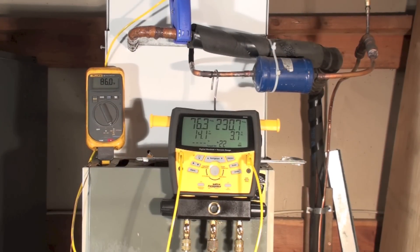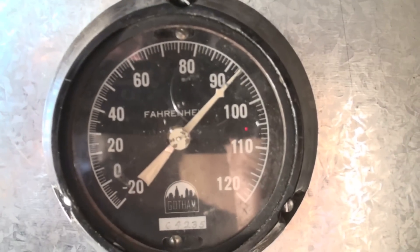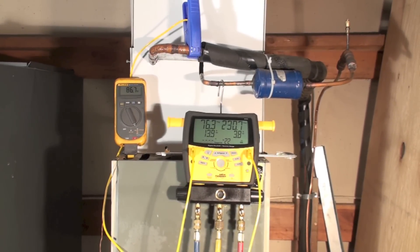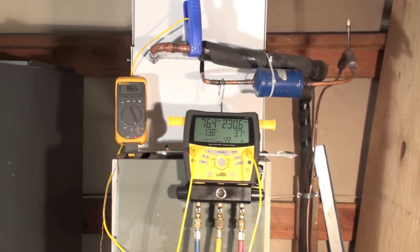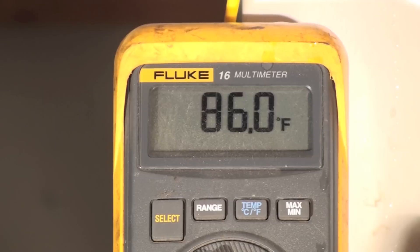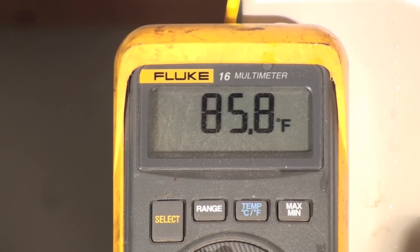I had some questions about high ambient return and what suction pressures, superheats, and subcools should be, and I'm going to go ahead and do this. First thing I'm going to note is the bath thermometer. The bath thermometer says we're at about 92 — that's room ambient — but the actual return ends up being about 86. So let's use 86 and we'll take a look at how this thing works.